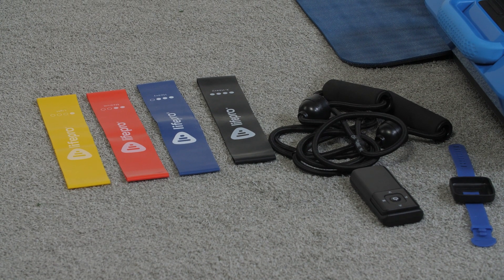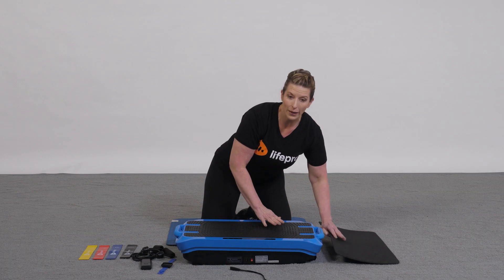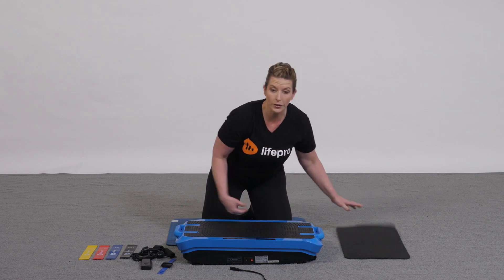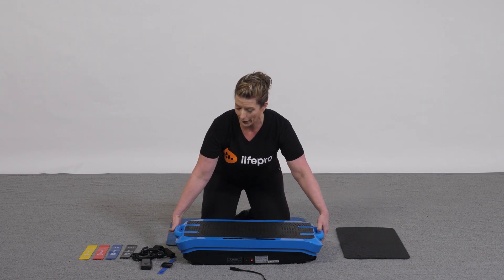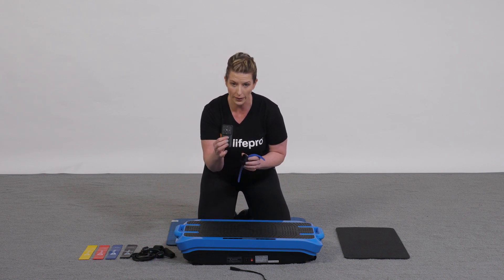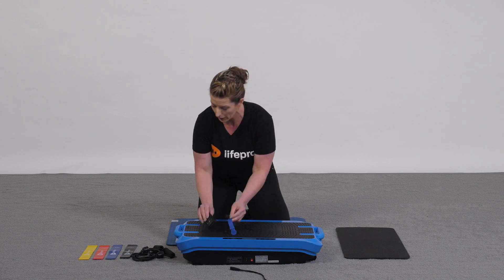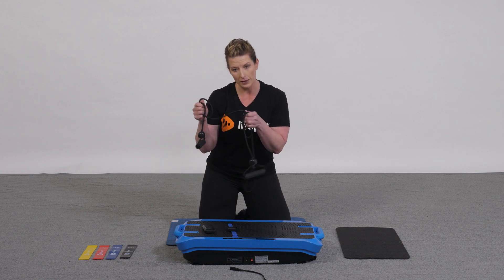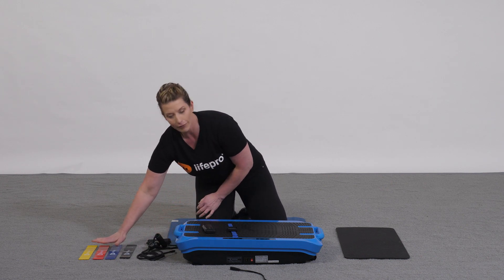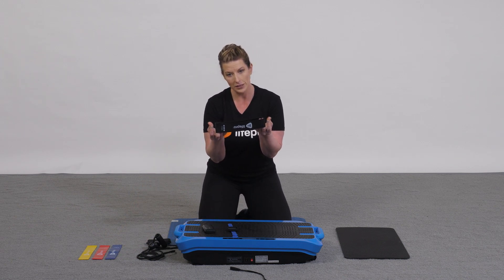So once you unpack everything out of your box, you're going to see your power cord. You're going to have a mat that comes with it, which can be used on top of or underneath the unit to make it a little bit more quiet. You're going to have a special remote that you can hold with one hand or wear on your wrist in the remote holder. We have a set of resistance bands, which we're going to show you how to attach on the bottom of the machine. And then you've got four different loop mini resistance bands from light level to heavy resistance.